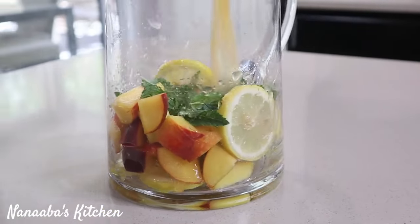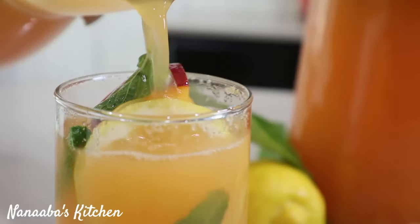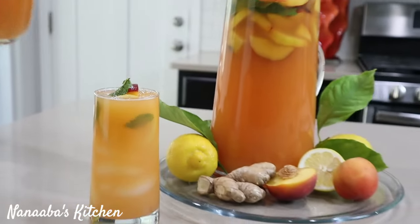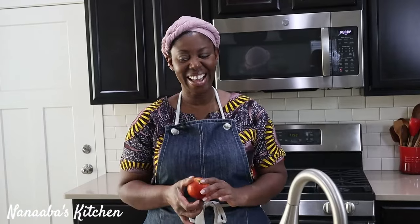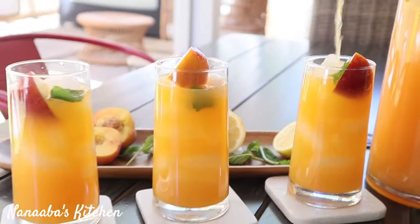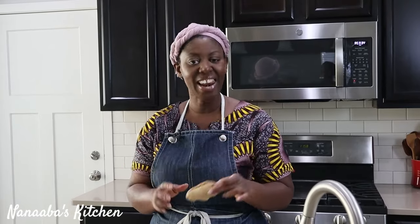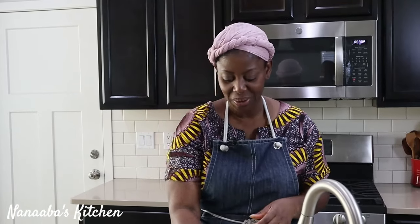Let me walk you through how we made this peachy summery lemonade refresher. Thank you all so much for your continued support of Nanabe's Kitchen. Today we're making lemonade. We're going to throw some peaches into it, spike it with that beautiful floral fruity essence from the peaches, and also give it a slight hint of background taste with ginger. I love ginger in my juices. So let's begin.